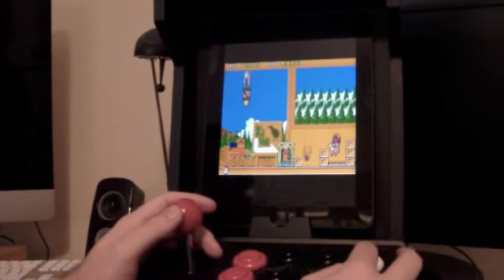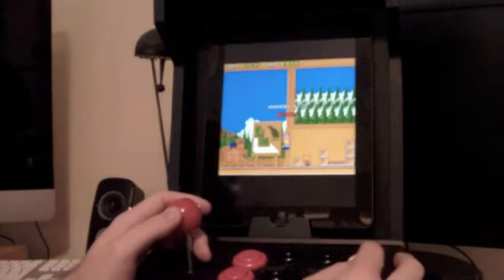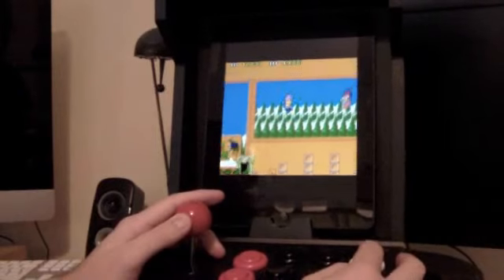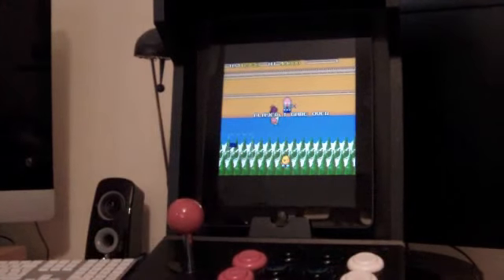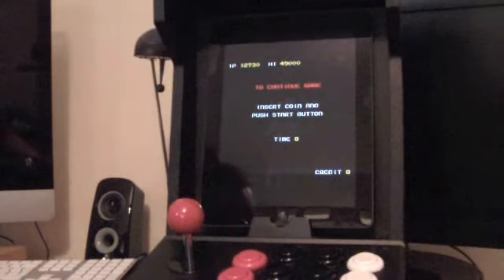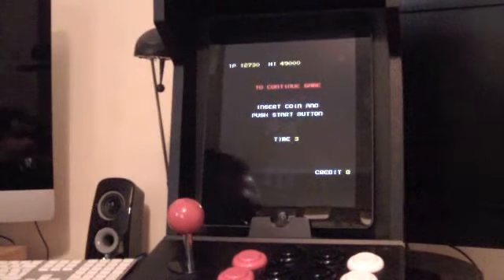I wasn't really supposed to announce that then, but I thought what the hell, why not - people will know about it in advance. There'll be updates on the site and everything in due time, and I'm sure we'll be asking people to help out. Anyway guys, that's it for the iCade for now. As always, thanks for watching and I will do my best to post another video soon.